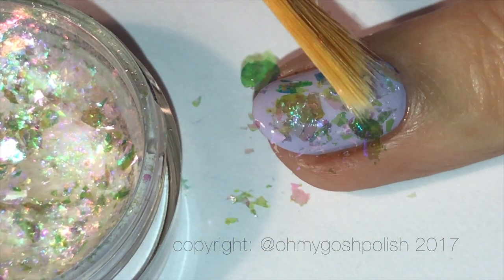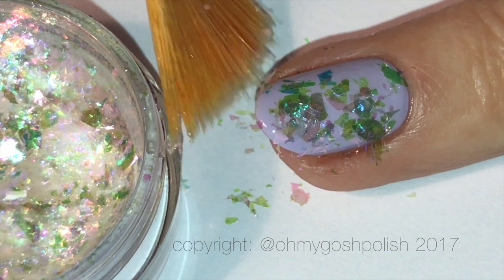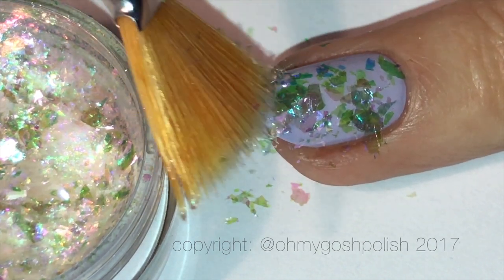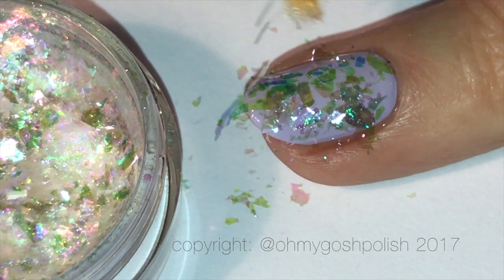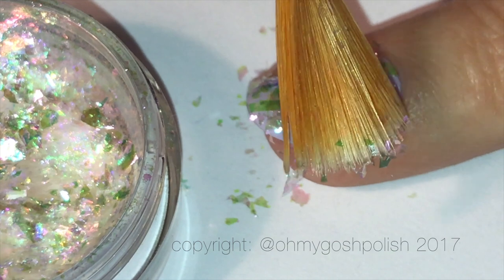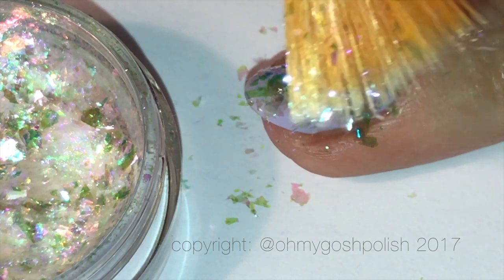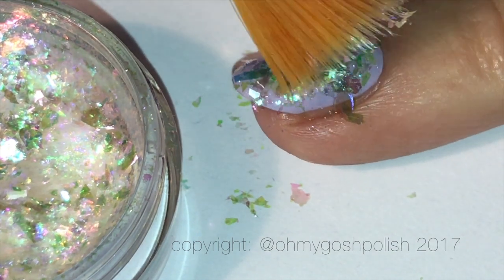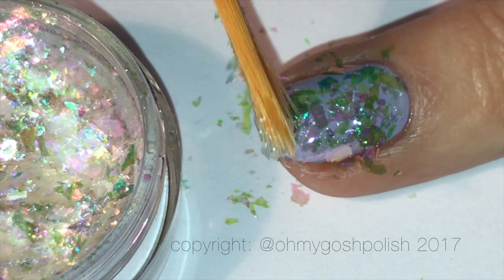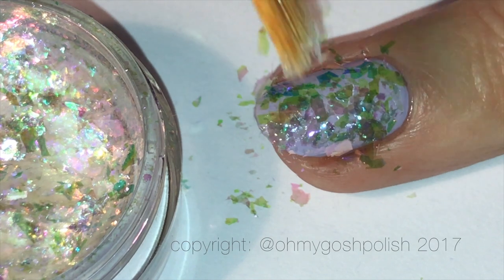You could pick up the flakies with your finger and just pat them onto your nail, but I prefer to use the fan brush. It helps you to pick up just a small amount because you don't need very much. Now I know that a lot of you have expressed, when I've used these particular products before, that it's a very expensive product.